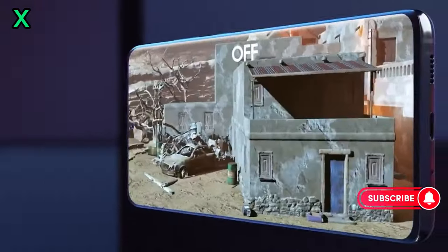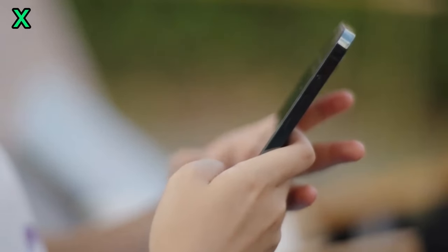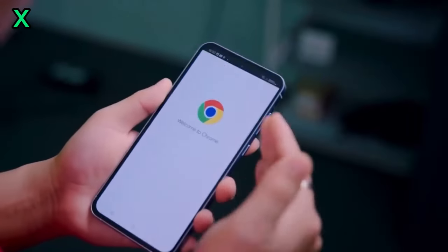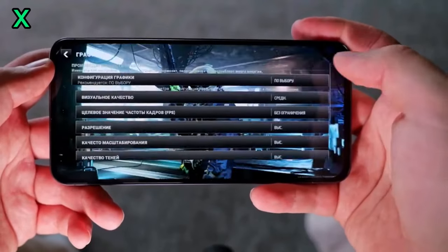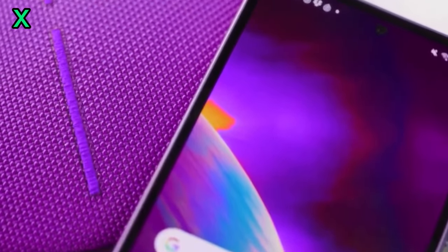When can we expect the Galaxy A56 5G to be released? The Galaxy A56 5G is expected to be launched in the first half of 2024, powered by the Exynos 1580.